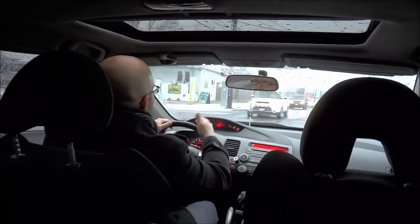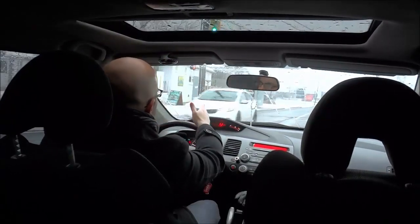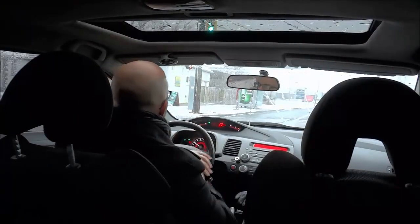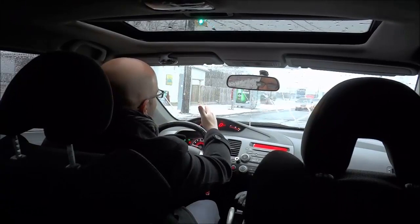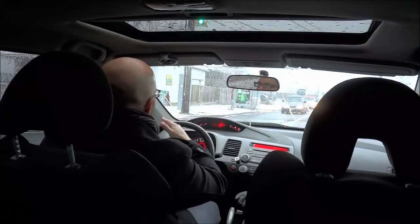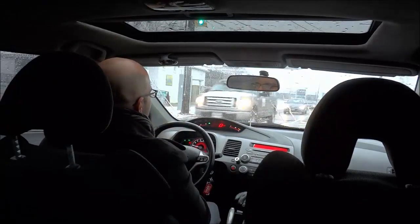I am moving into the intersection just a few feet and I am waiting for a gap in the cars that are approaching. When you see a gap that is large enough, you are also going to check for pedestrians that are crossing and make sure that there aren't any pedestrians.